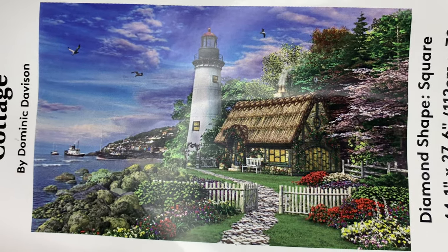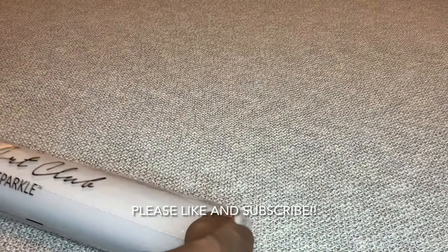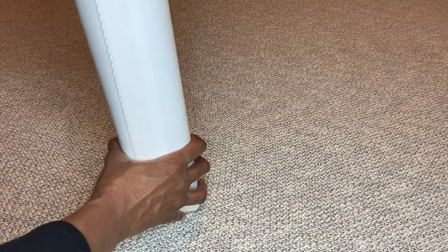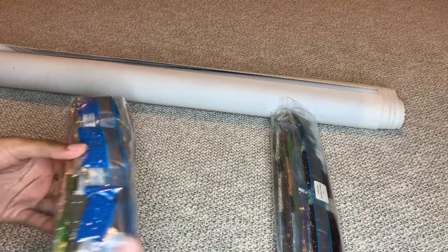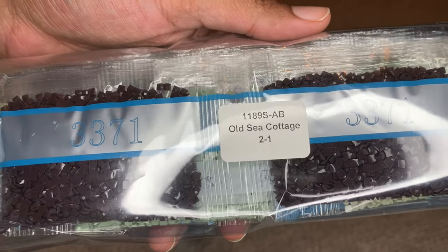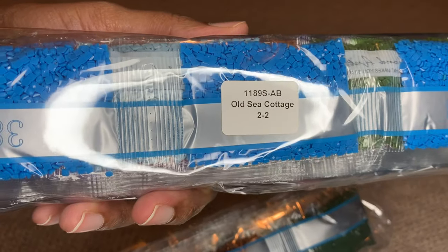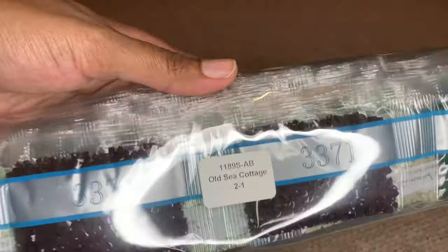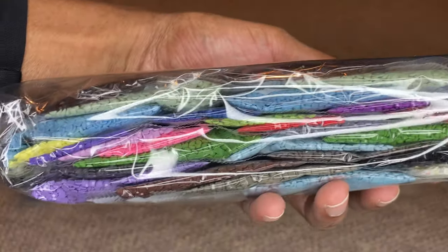Let's take this canvas out. This is a big one, so I'm going to have to do a lot of pulling and tugging so you can see it all — I won't be able to get it all in frame, it's just too massive. There are two bags of drills. Diamond Art Club does label their drills — you can see bag one and bag two — so if you store your diamonds separately from your canvas, you know what belongs to which canvas. Awesome.